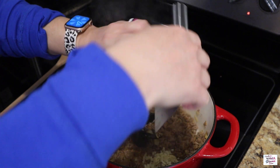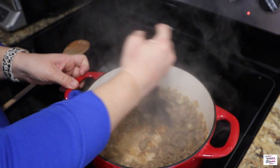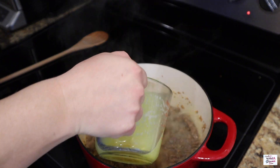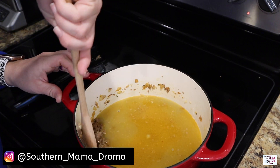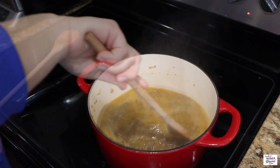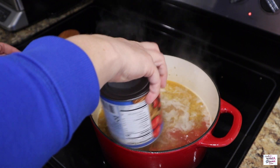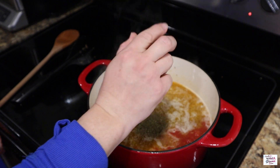Once I have that browned, I'm going to add in one tablespoon of garlic. I waited until this step to add the garlic because I always burn garlic — anybody else? Next up, I'm going to add in four cups of chicken broth. This is actually the Better Than Bouillon — I've been using that and loving it lately. I'm going to get that combined well and scrape the bottom of my pot to kind of deglaze it. Now that the water's boiling, we're going to add in our other ingredients: 28 ounces of crushed tomatoes and two tablespoons of Italian seasoning. I'm eyeballing it because I'm too lazy to get a tablespoon out.